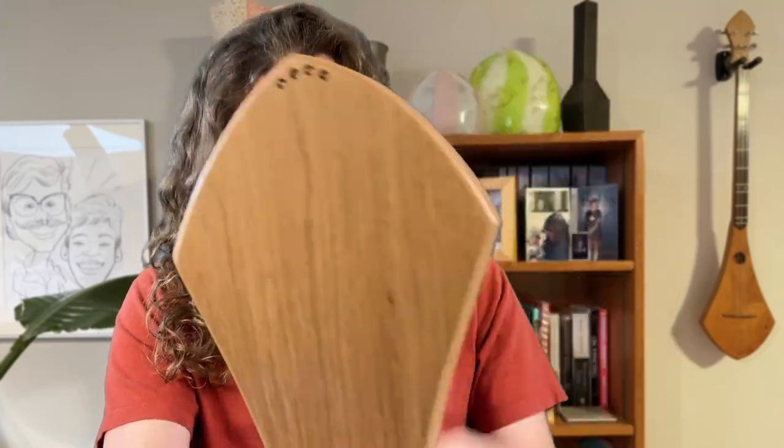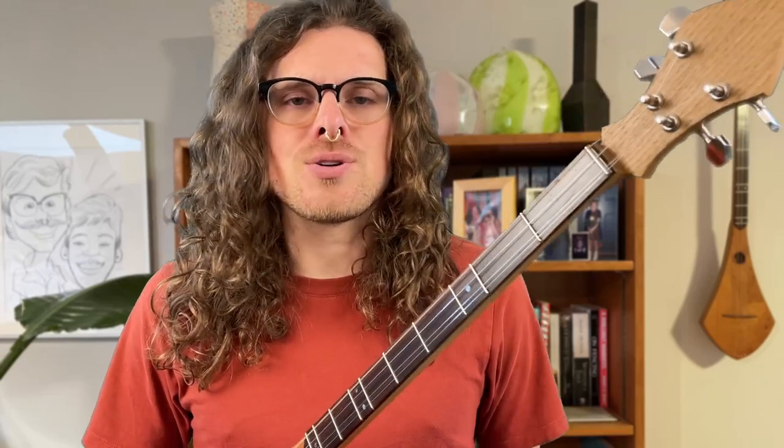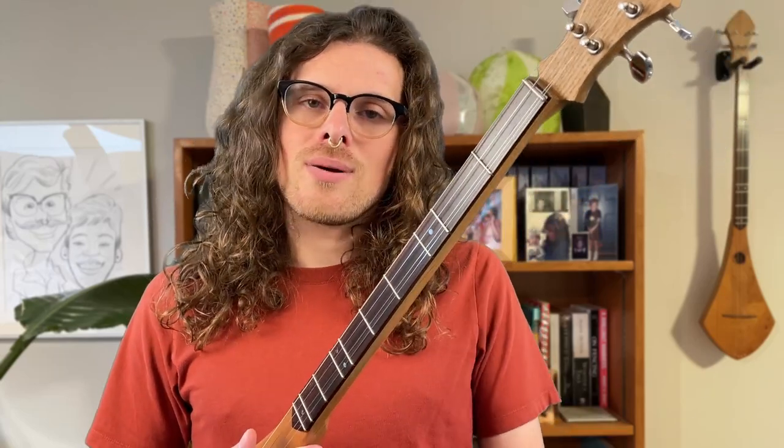These strings are called ball-end strings. They're really common for guitars, and they're called ball-end strings just because they have those little balls. So that about covers it for our instrument anatomy. Now your head's filled with knowledge and you'll be ready to go on and learn the basics. So go out and play some music.